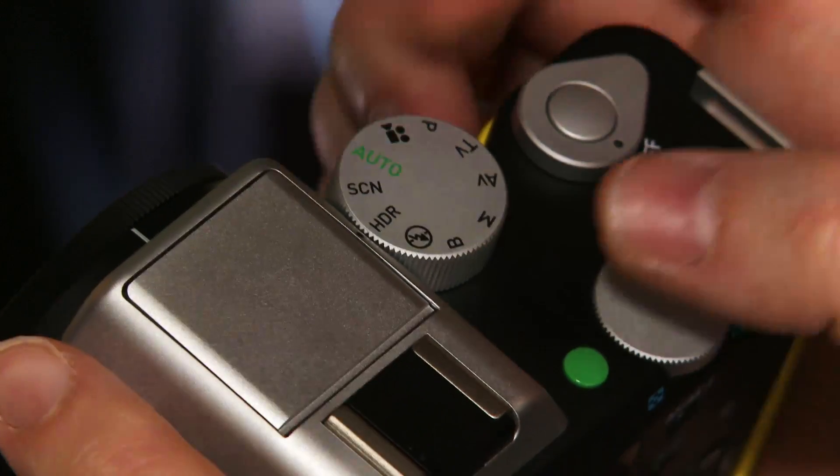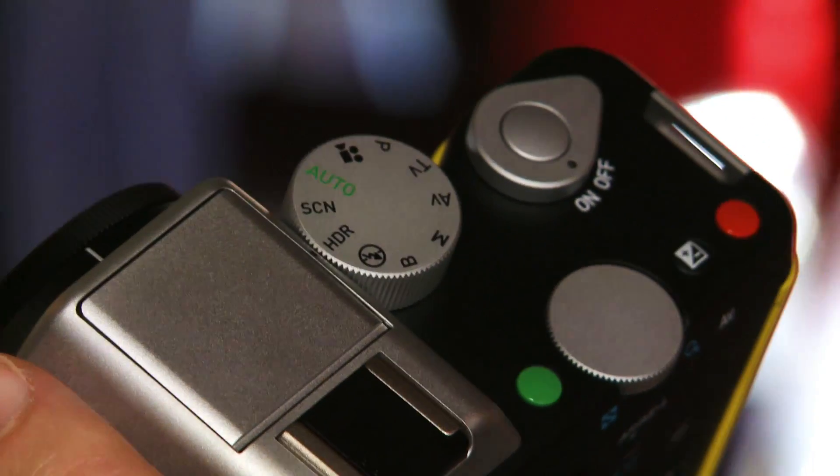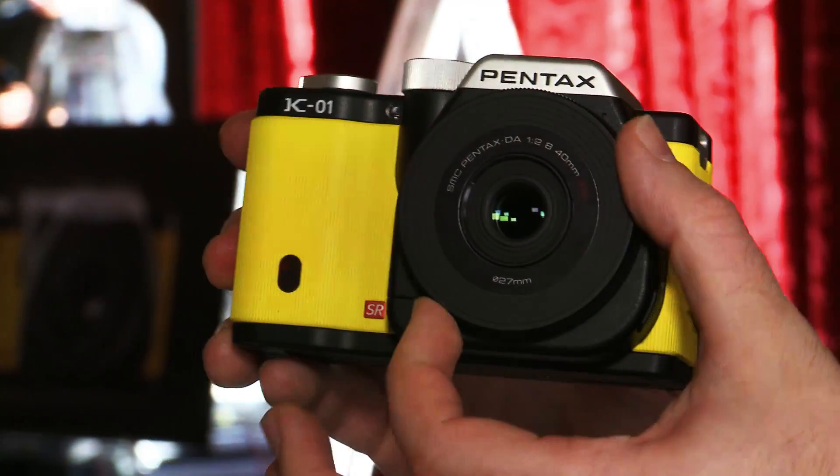HDR, or high dynamic range, gives the photographer the ability to shoot shots that capture both highlights — brightly lit areas — and low lights, or shadows, picking up detail in both. It does this by taking a series of photographs at a number of different exposures and then seamlessly stitching them together. There's also manual focus; the switch is just here and the focus ring is on the barrel of the lens.